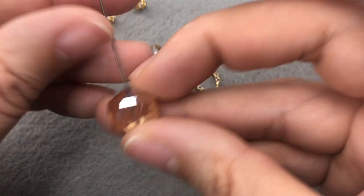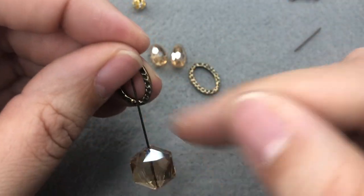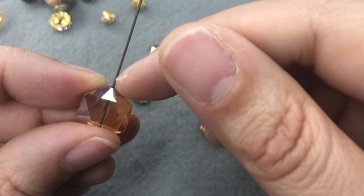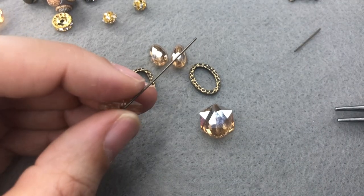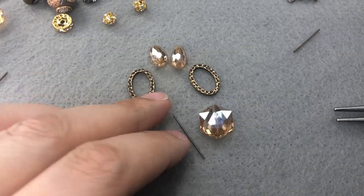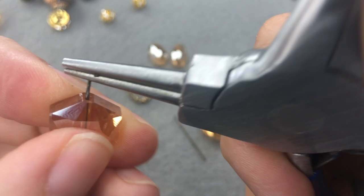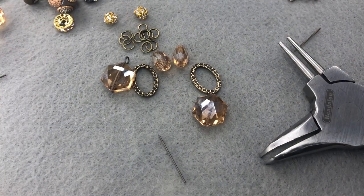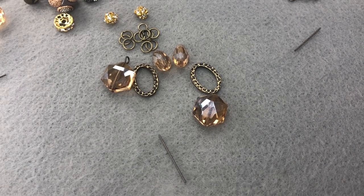We have a couple of options: we could wire-wrap this onto our loop by doing a messy wrap, however I think I'm just going to make a small simple loop, use a jump ring to connect it, and then do the same thing with the top. I just need to grab a head pin in antique brass. If you don't have a head pin or eye pin, you can use wire to create your charm.